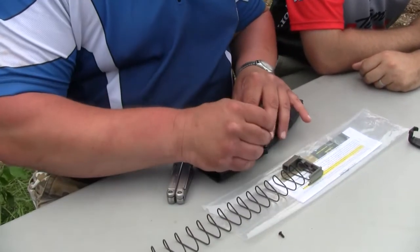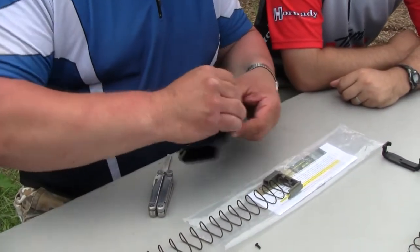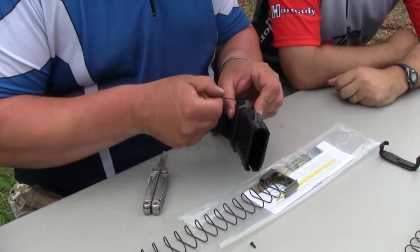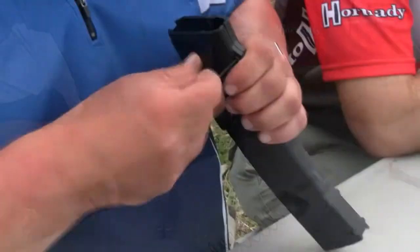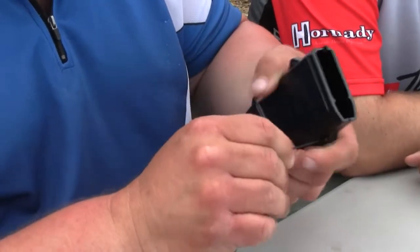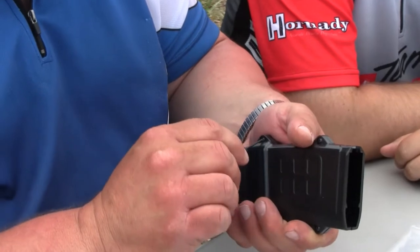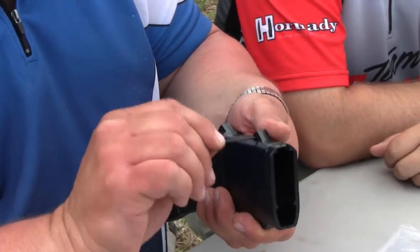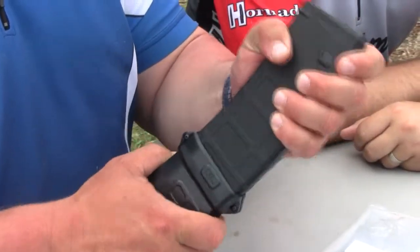You do not have to torque it down and you don't need any Loctite on these screws. Just hold the short end of the allen wrench — that will put it on plenty tight. Check all four screws and make sure they're secure. Holding the short end will make it plenty tight enough; there will be a little wiggle.